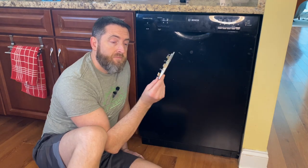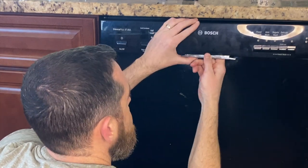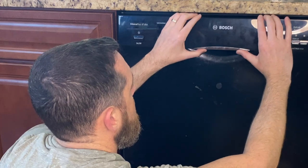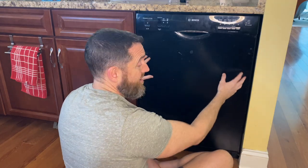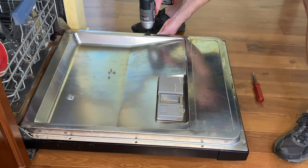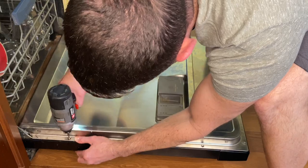Now I will put the handle in - that should just snap right in. Let's screw in the faceplate and we should be done. Last step is to clean the face because it's pretty dirty, and that'll be it. Thanks for watching, please subscribe.